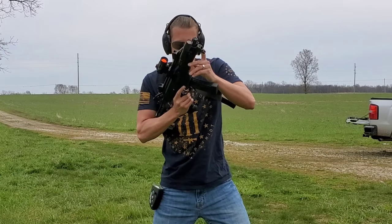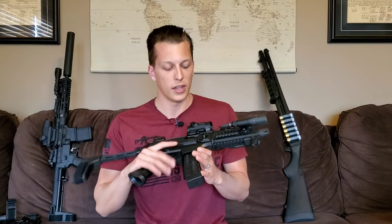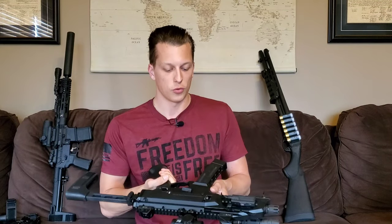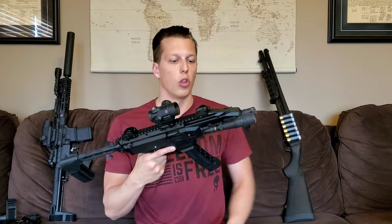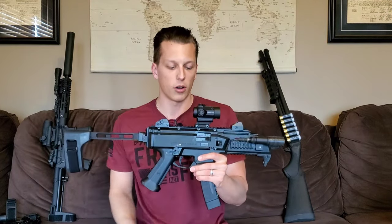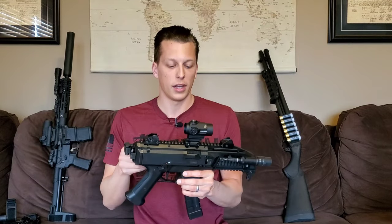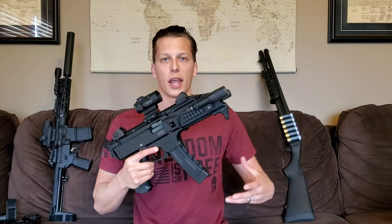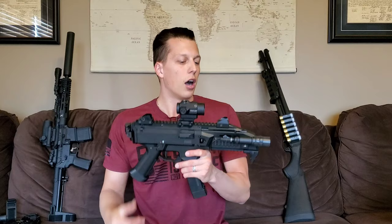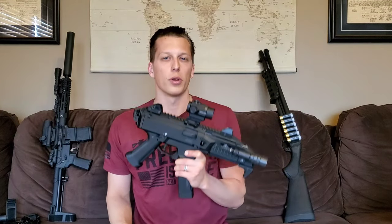Another pro is disassembly — this thing is really easy. You just pop one pin, pull it forward, pull out, then pull the whole lower half off and you can get to everything from there. Disassembly was really easy, which is always important. At the range, if something goes wrong, you can pop it off, break it down, fix what you need, and throw it back together quickly. Some guns get pretty difficult, but this one was easy.